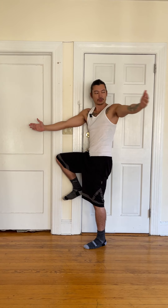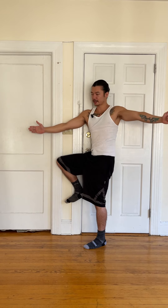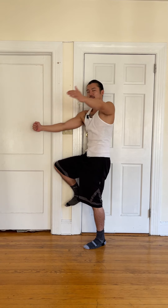Continuing for about eight reps total. Make sure we're breathing, really stretching here, going through the full range each time.